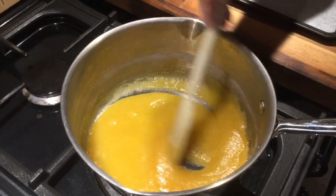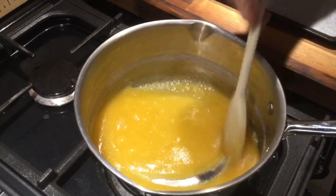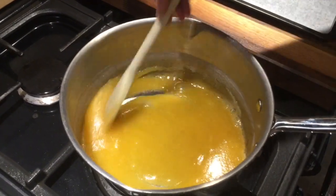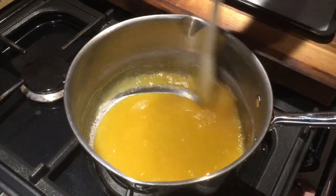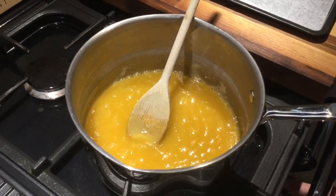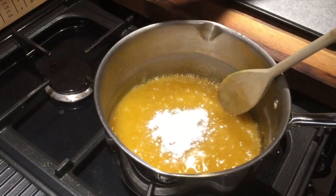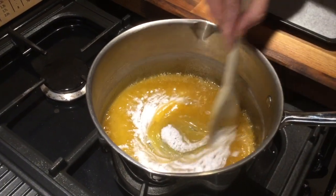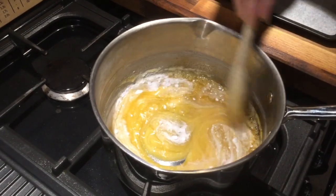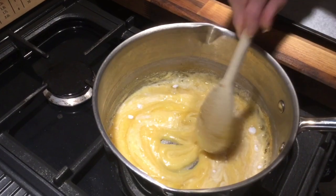And as soon as it is like that, you're going to have to take it off the heat and add the bicarbonate of soda and you will see what happens. Stir the bicarbonate of soda in and look at that chemical change going on there.